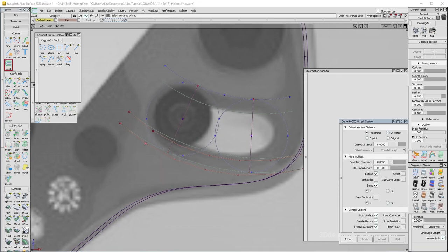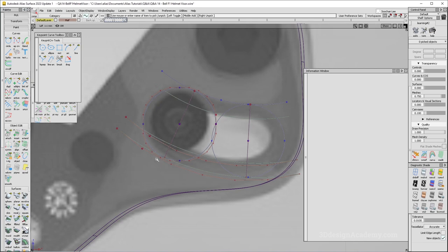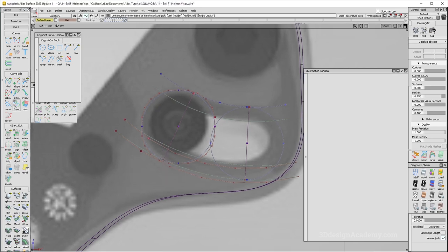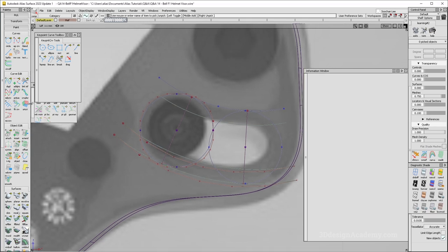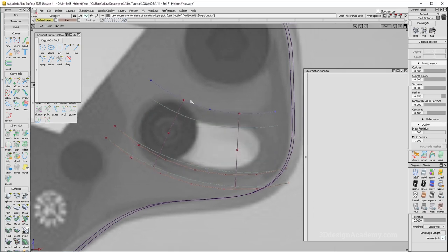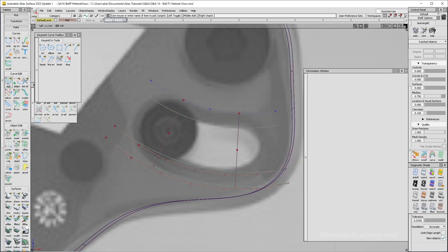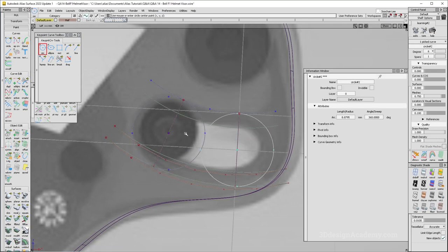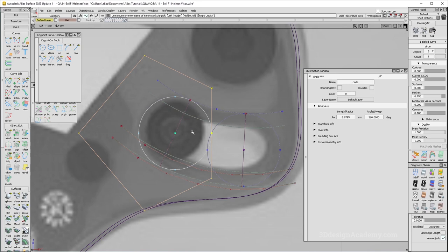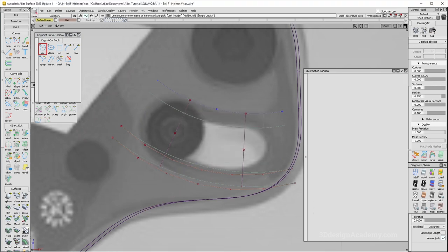For this one, that will help because it is supposedly a perfect circle. Right now I do have rational flags on. Let's take a look. Actually, let's turn the rational flags off because that sometimes creates a little bit of mess. I'm going to turn construction options off. Let's try this again. Circle — however, you have to be a little bit careful because it is not a perfect circle, so you just have to watch out. I'm going to make it into two segments.